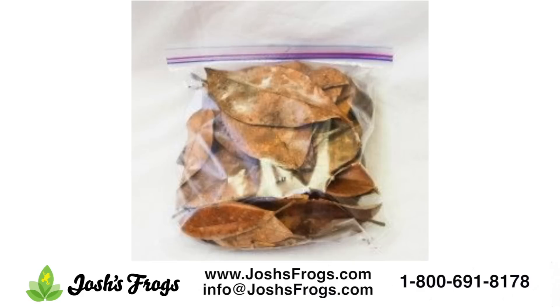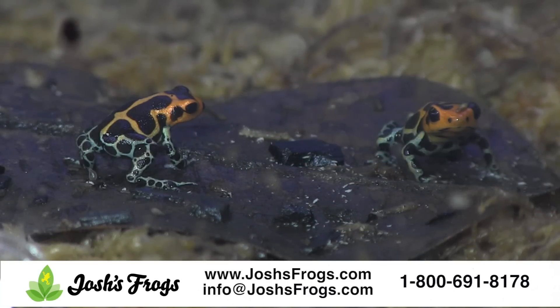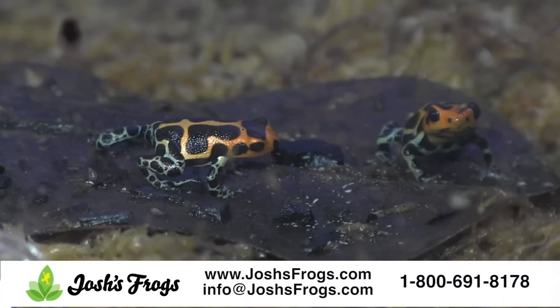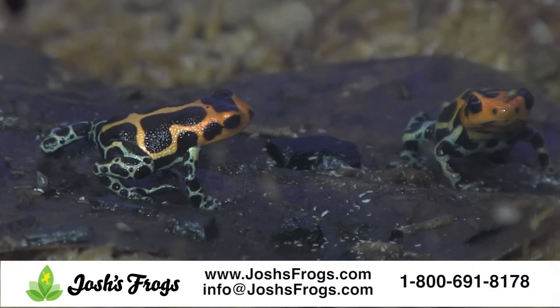Leaf litter is an integral part of a naturalistic vivarium. It slowly breaks down, providing both organic food for the microfauna and plants in the tank. Leaf litter also provides hiding places and visual barriers for the larger inhabitants of the vivarium. It is the final layer in the vivarium. Leaf litter may consist of a variety of leaves, typically thicker southern varieties such as live oak, sea grape, or magnolia.